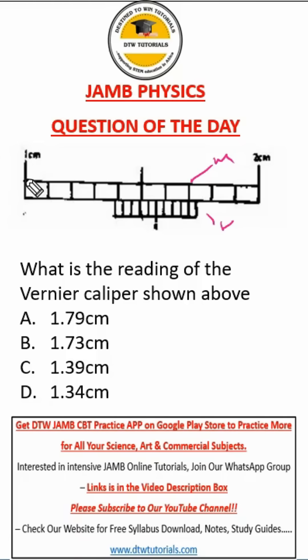Now look at the main scale: we have 1.0 centimeter here, 1.1 here, 1.2 here, 1.3 — so we stop here. The value immediately before where this Vernier scale starts will be the value for our main scale, which is 1.3. So we put 1.3 centimeters.